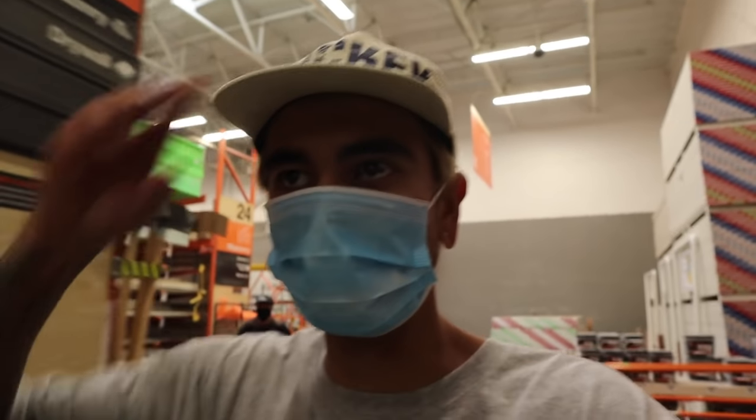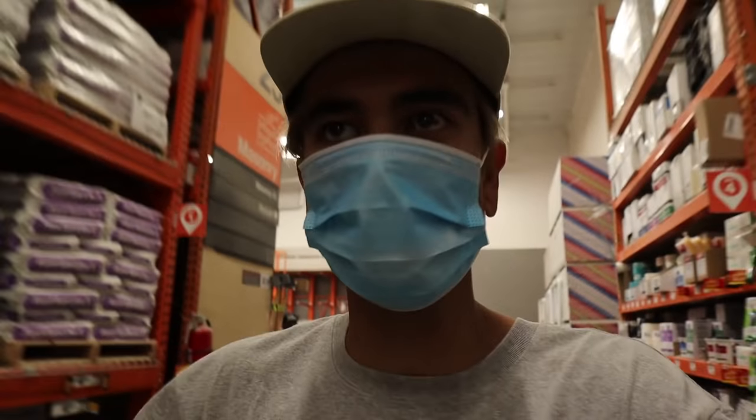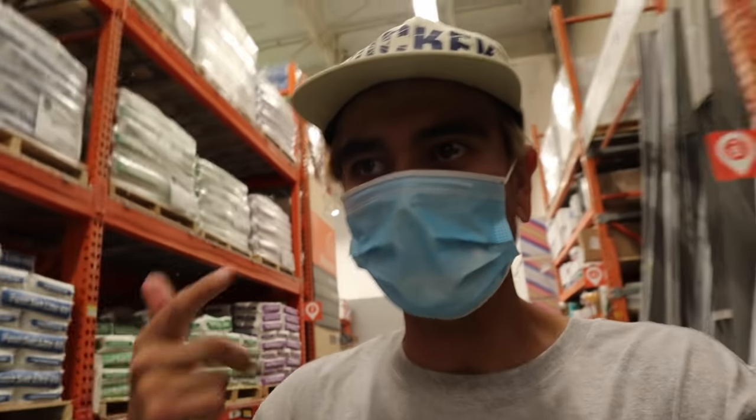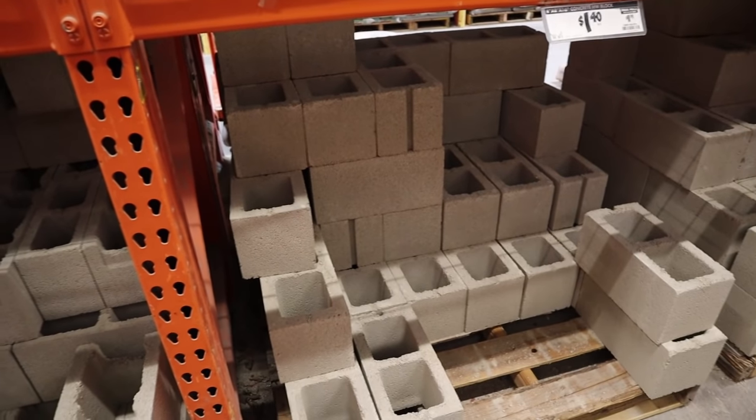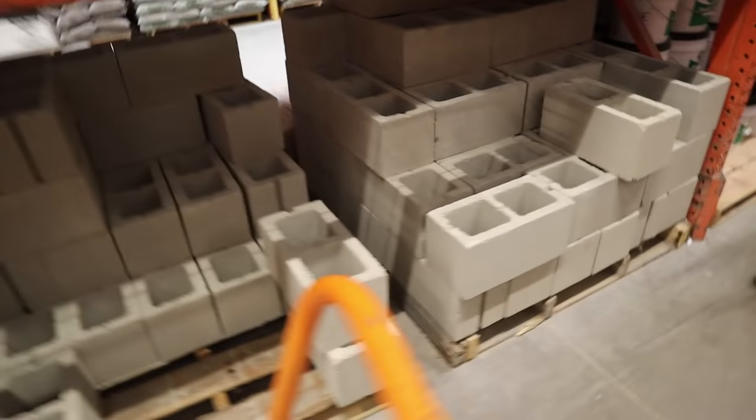We're probably going to need between 18 to 20 bricks to build this cinder block ledge. It's going to have coping on both sides, so we need the bricks, angle iron, caulking guns, and some liquid nails as usual. I think this is what we need right here.